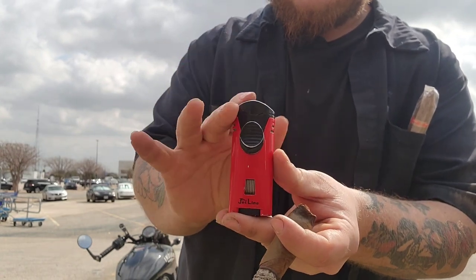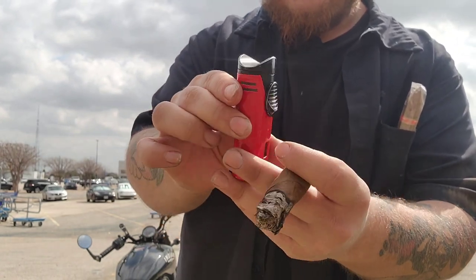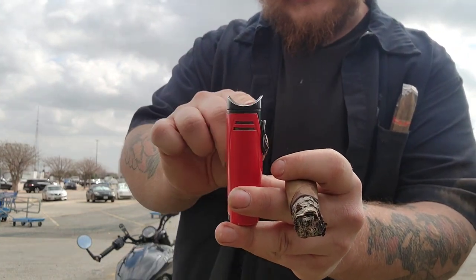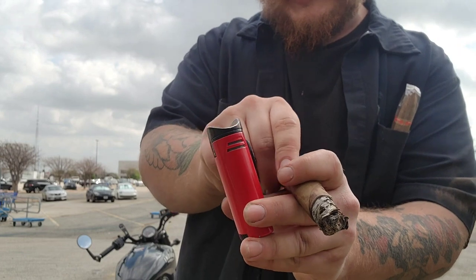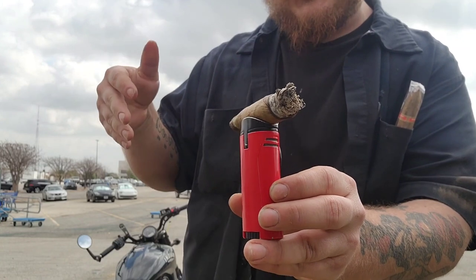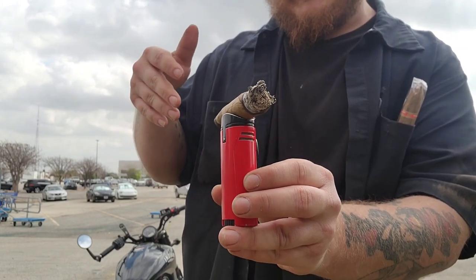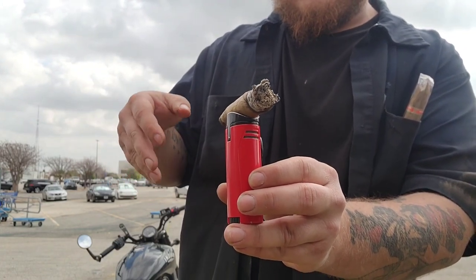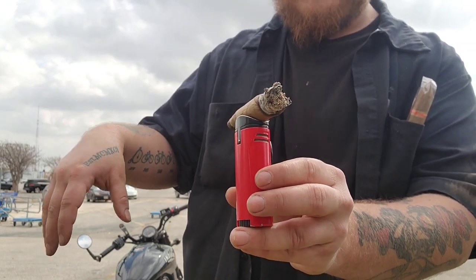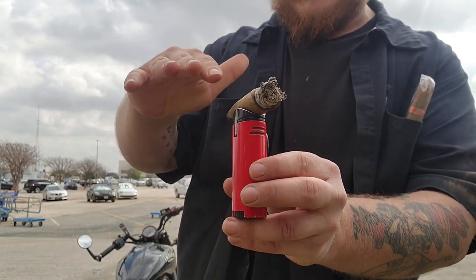A cool thing about this JetLine lighter is if you look at the lid, you can see that it has a curve. That way you can set your cigar down on it — say if you set it down on a table and there's no ashtray, or you're setting it on the ground and you don't want your cigar to be directly on the ground. This will help lift it up off the ground a bit.